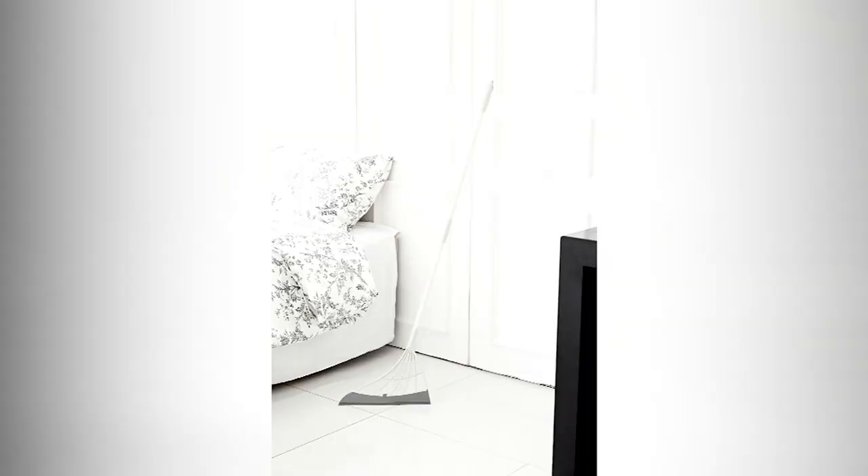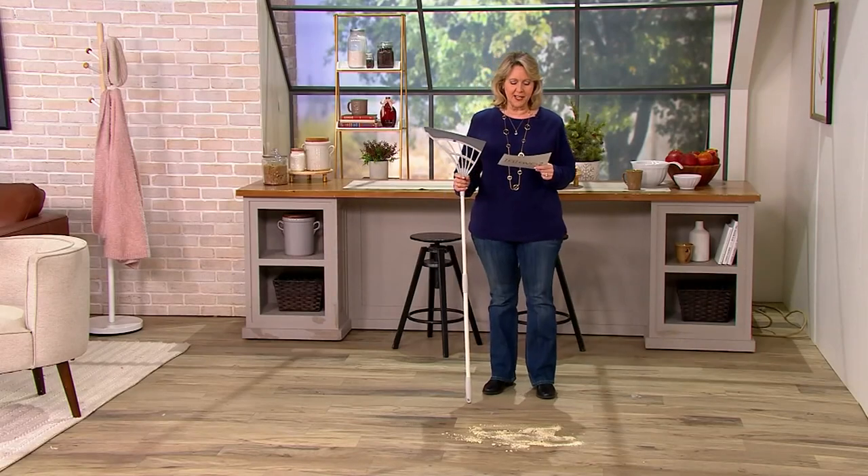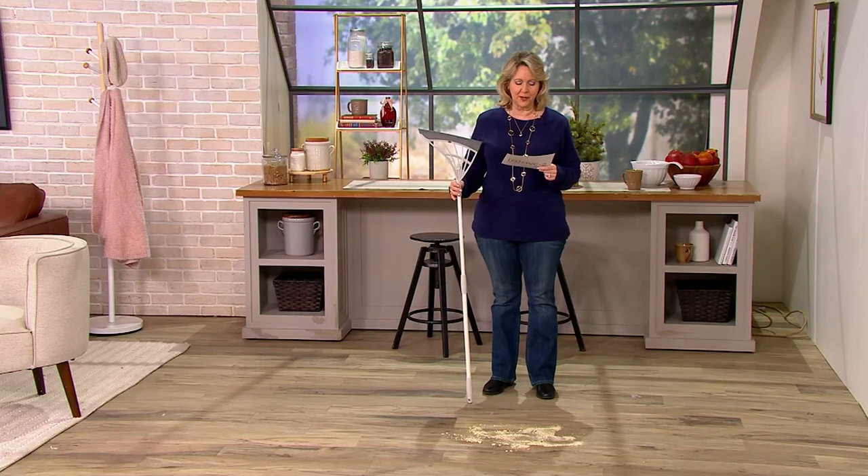You can wash your windows with it if you want to. It's $36.75 or three payments of $12.25.